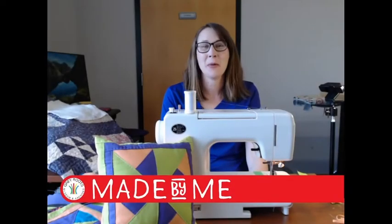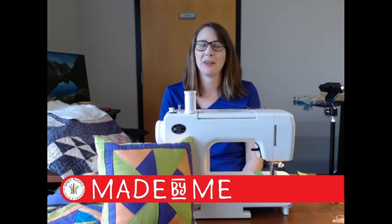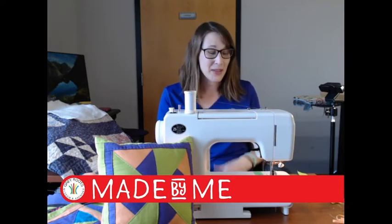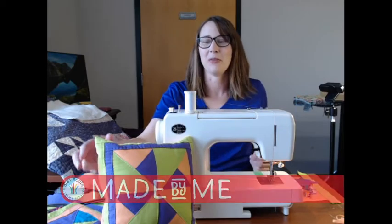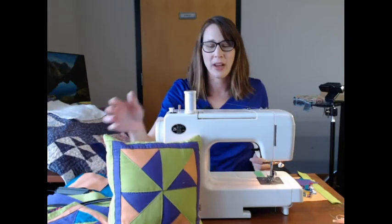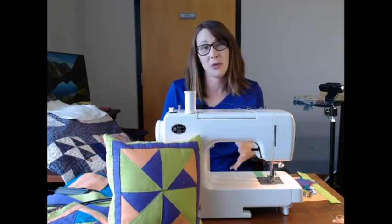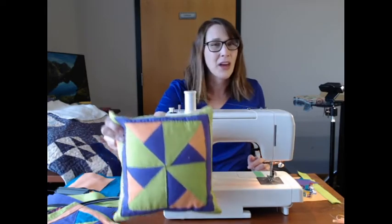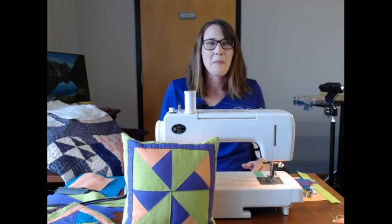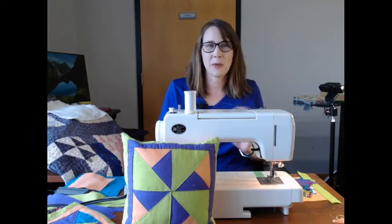Good morning, welcome to Made by Me with Grey Roots. I'm Laura, Programs Coordinator here at Grey Roots Museum and Archives. I'm so glad you could join us today because today we're going to be talking about the pinwheel quilt. I'm going to go over some of the sewing and things you can do with it — it doesn't just have to be a pillow cover, you can also turn it into a bag.